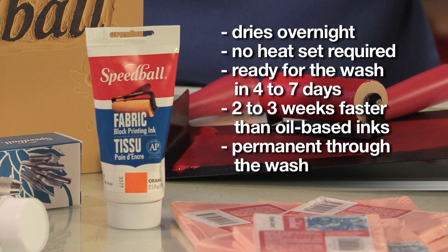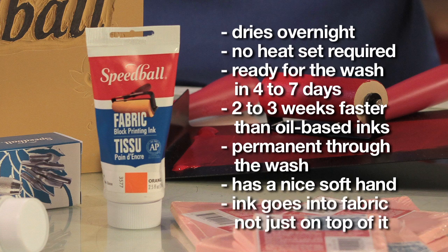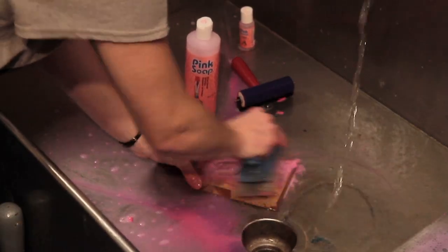Once dry on the fabric, you'll notice that the fabric continues to have a nice soft hand since the ink is going into the fabric, not just sitting on top of it. Speedball's Fabric Block Printing Ink is a water-washable oil, which makes cleanup easy. You'll just need soap and warm water.